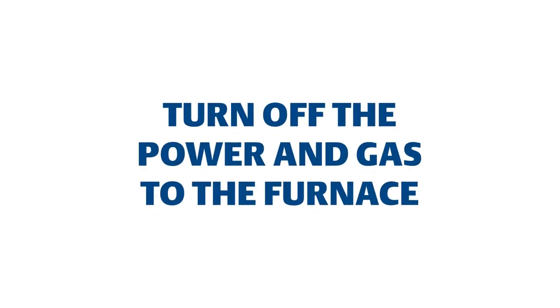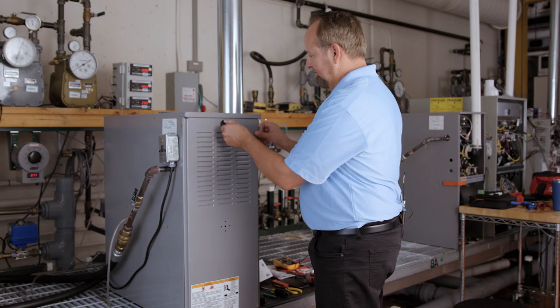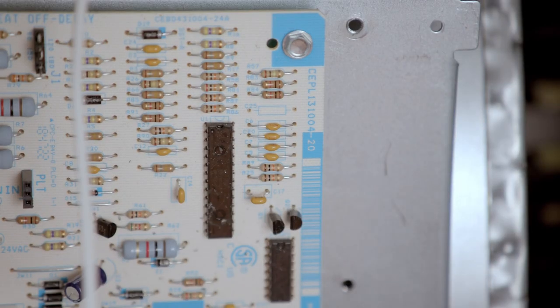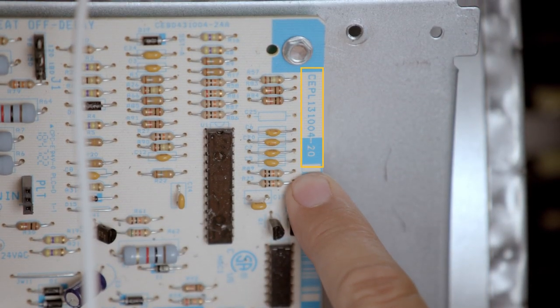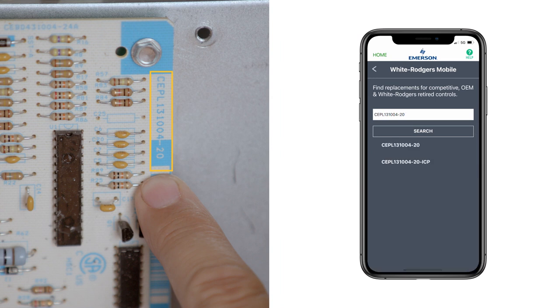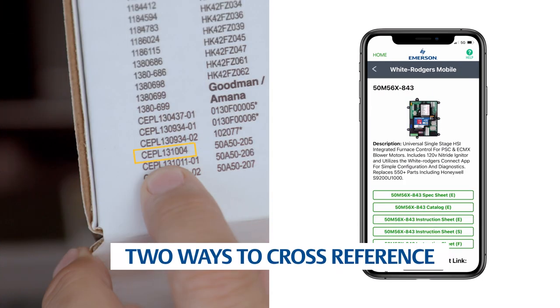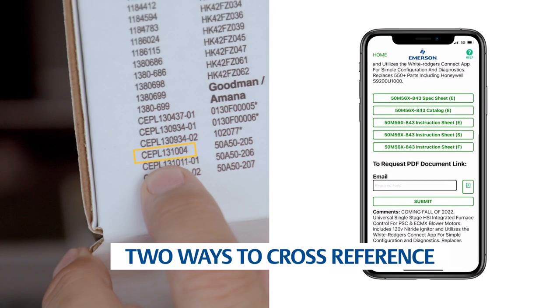First, ensure power and gas are disconnected prior to servicing the unit. Remove the unit access panel. Check the part number on the existing control and verify it as one of the more than 550 modules that can be replaced with the 50M56x843. Use the cross-reference chart on the side of the carton or the White Rogers mobile app.